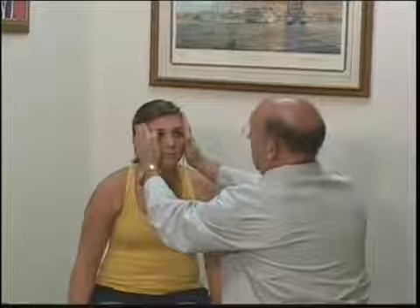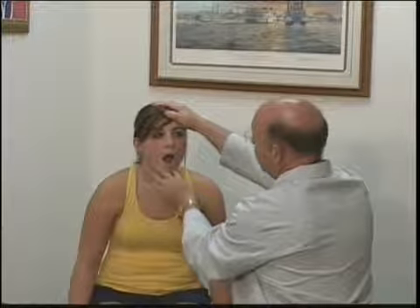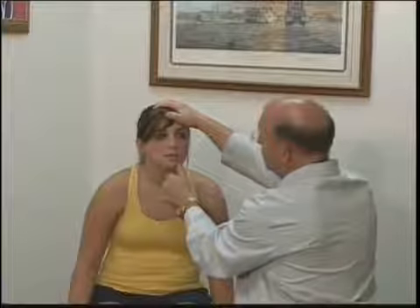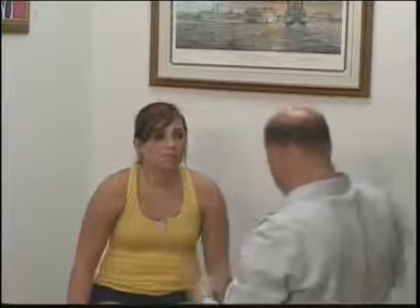Now I'm going to have the patient open her mouth against resistance, and then close her mouth against resistance. Then I want you to push against my thumb — good — and push against this side. The next test we're going to do is the corneal blink reflex.